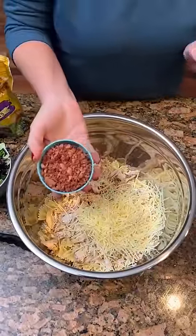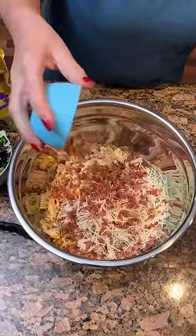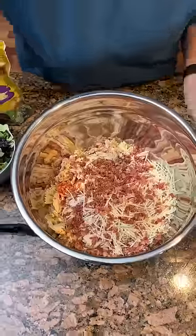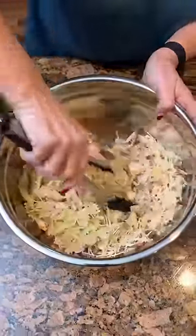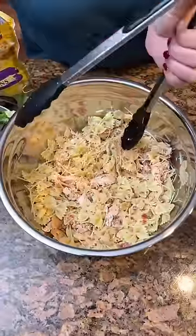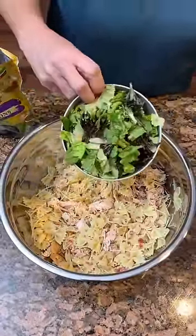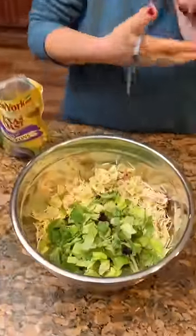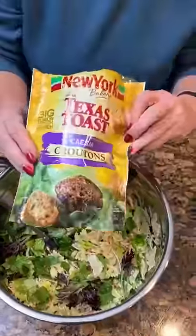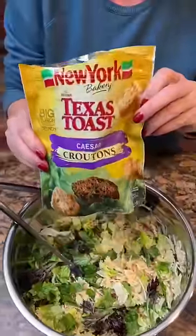A half a cup of bacon bits. Now I'm gonna mix that up a little bit before we add any more, so we don't get too much in it and not be able to stir it up. Then we're gonna take two cups of romaine lettuce — we're using this kind of market side leafy romaine. A bag, a five ounce bag of these Caesar croutons.